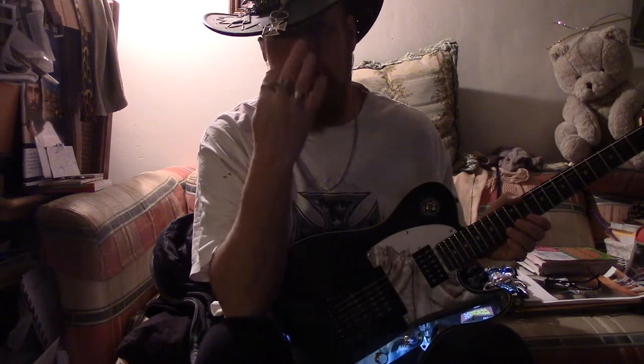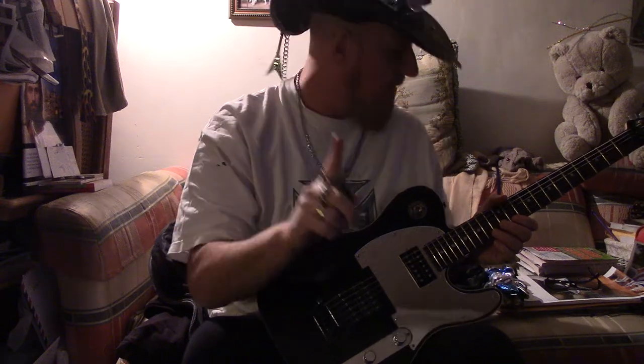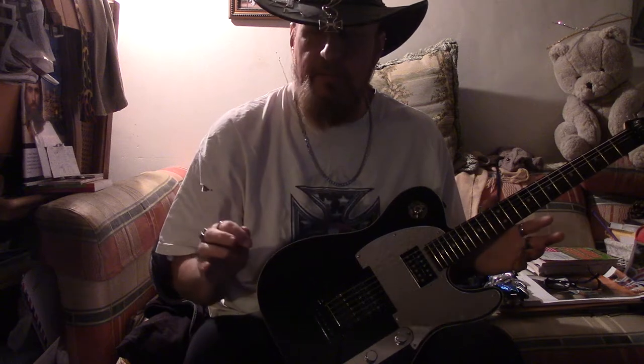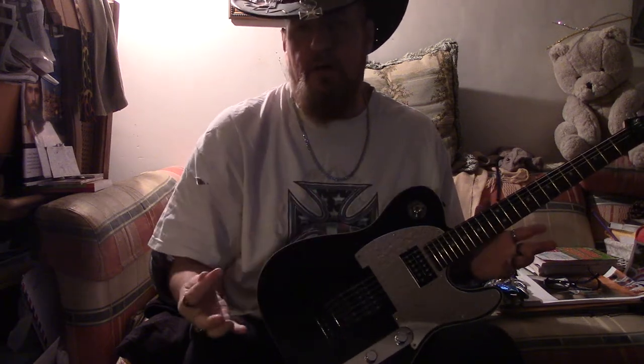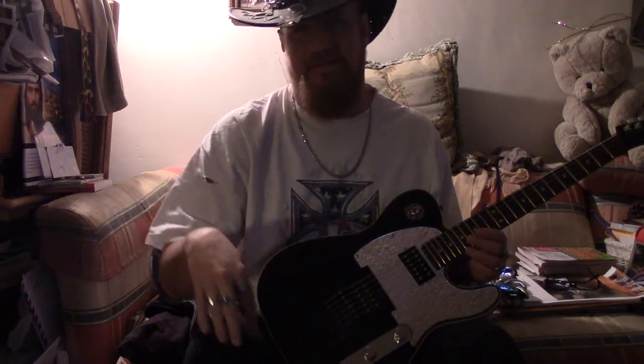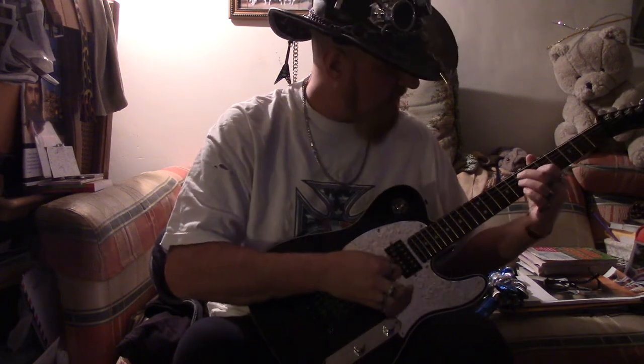Hello YouTube subscribers. I messed up because I was going to show you the tape. I have a bunch of tapes from when I took guitar lessons — the ones from Larry Larson's. I never taped anything with that guy; he just taught me these crazy things.